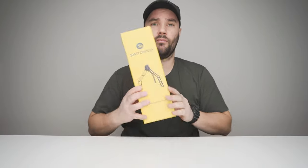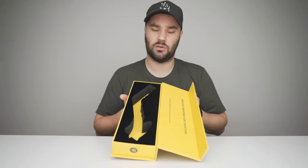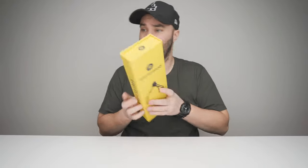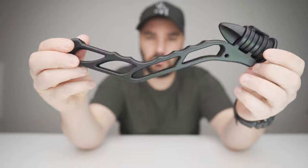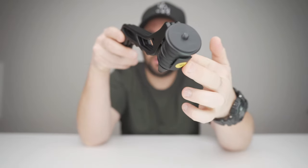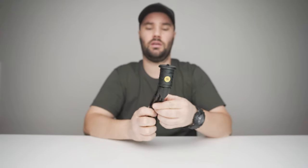Anyway, let's get back to what I funded. It's the Switch Pod — comes in a nice yellow box, and all that's inside is your Switch Pod. It looks like this: it's beautifully machined, there's a bit of rubber on top, and you can open it and close it — though it takes a lot of practice.